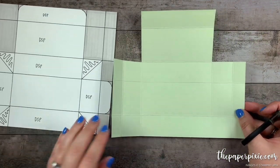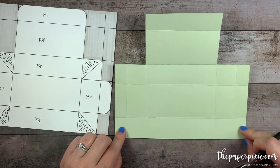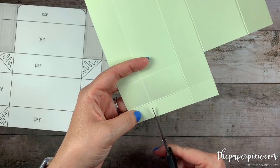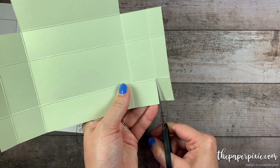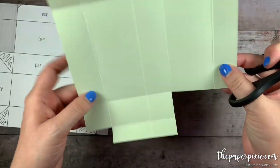Looking at it from this direction, we're going to remove these little rectangles that are now in the corners. And again, I'm going to remove the score line.